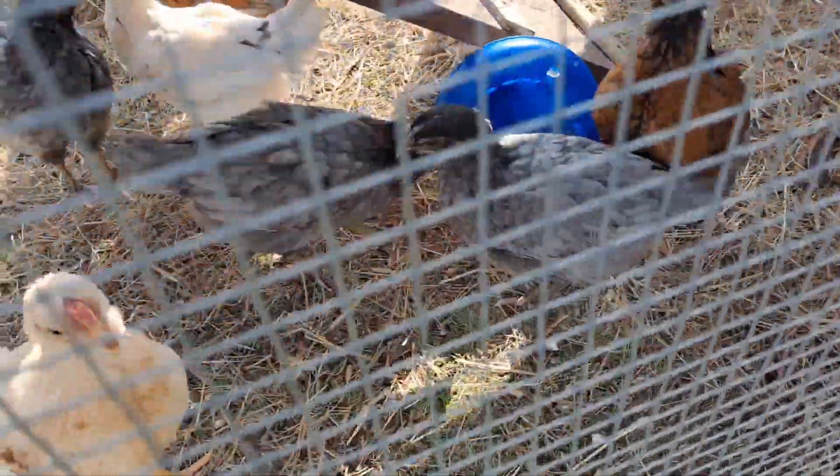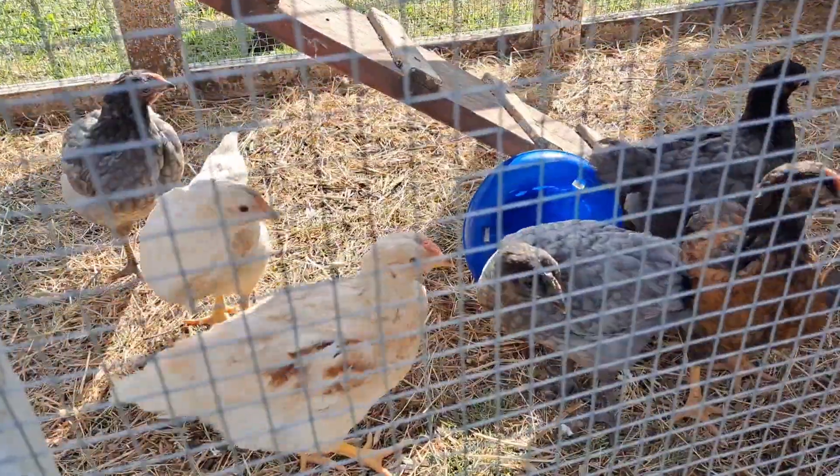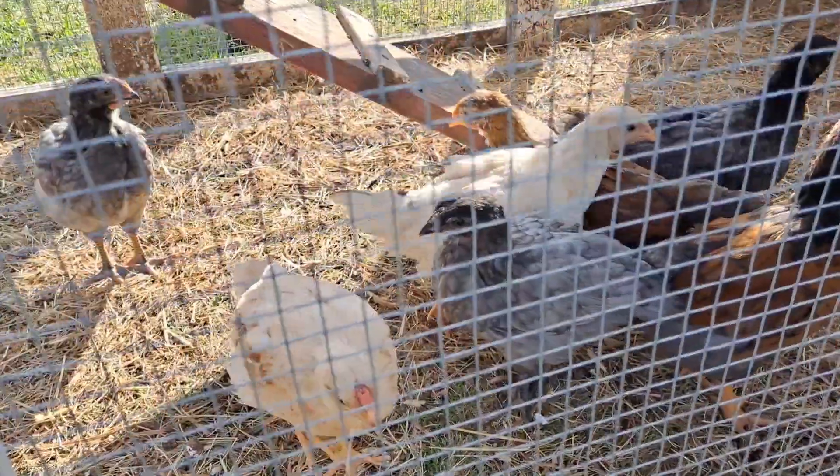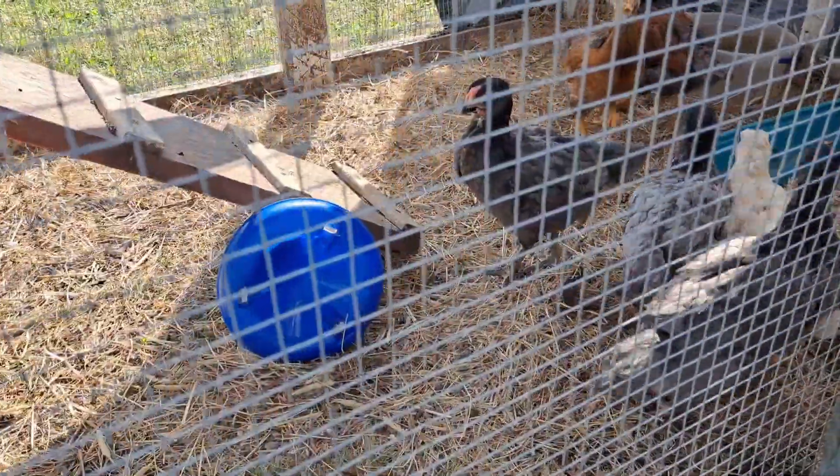Not sure what she would do with them. She won't chase the big chickens because the roosters will get out and attack back at Sadie, so she leaves the big ones alone.